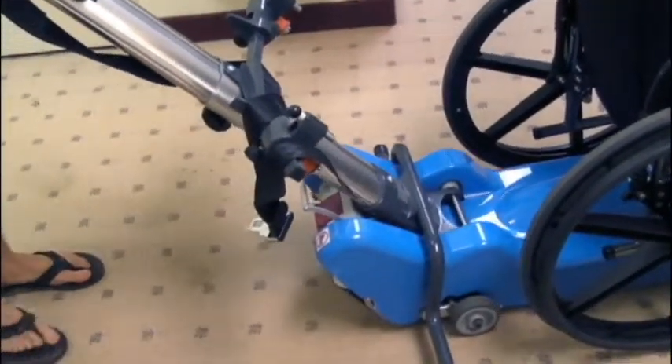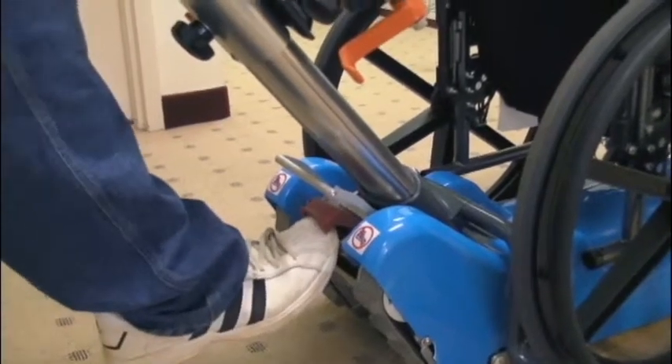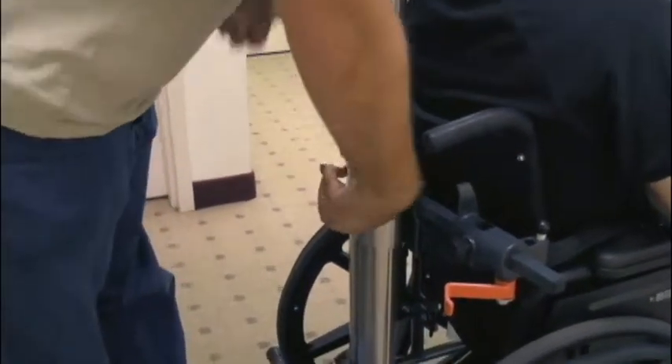Attaching a wheelchair to the stair climber is quick and easy. Simply lock the wheelchair brake and use the push buttons on the control panel to move the stair climber under the wheelchair. To release the steering bar post, lift the red plastic safety cover and push the red pedal underneath to release.